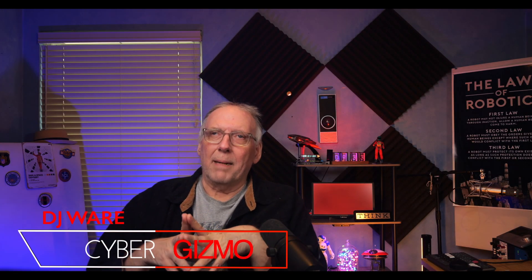Hi, I'm DJ Ware. On this episode of the Cyber Gizmo, we're going to be looking at Fedora Silverblue 38 today and talking about it. So let's dive in and see what that's all about.